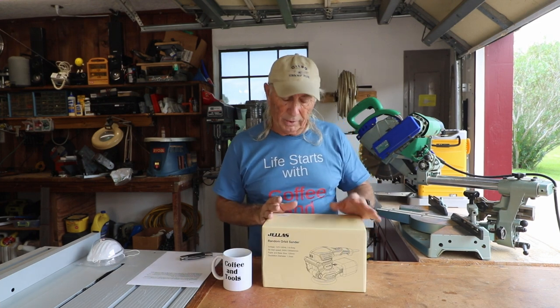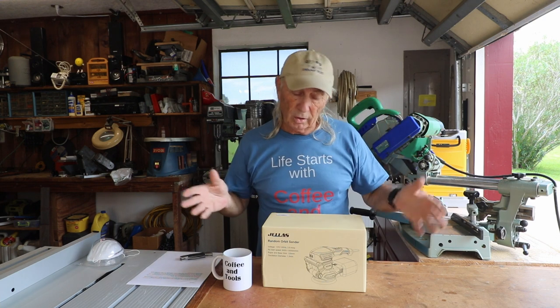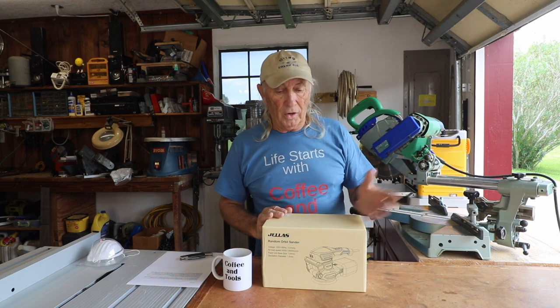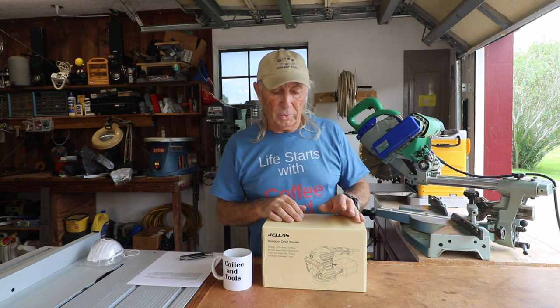This is a new design for orbital sanding. Orbital sanding is great whether you're doing car bodywork or woodworking. Sanding sucks — let's tell the truth — but an orbital sander can do a great job or really mess up your work. There are incremental steps: start with 60 or 80 grit, move to 120, then 180, cleaning in between.